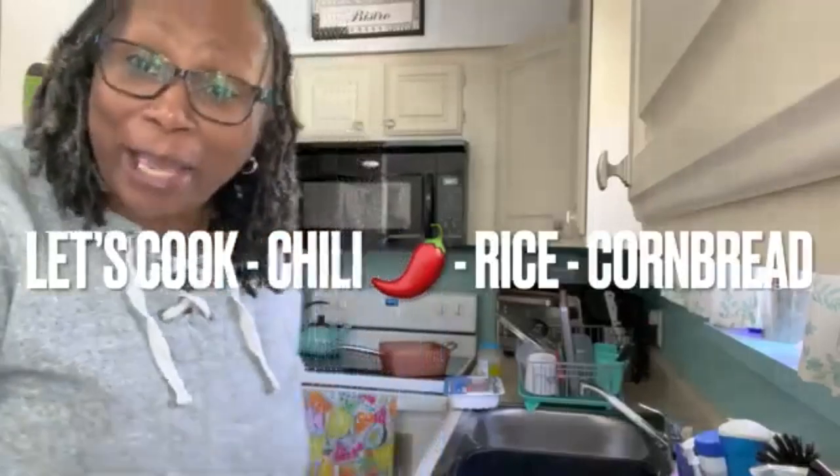Hello everybody. I'm feeling a little chilly — it's cold outside and I guess I'm gonna make some chili.